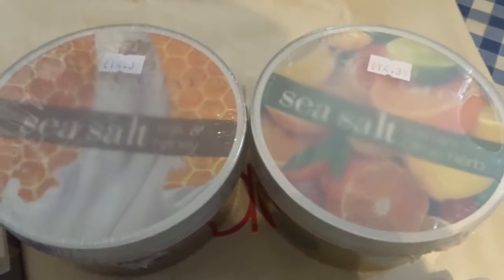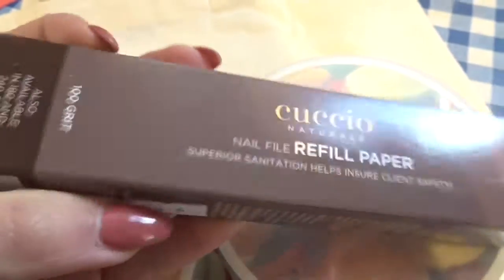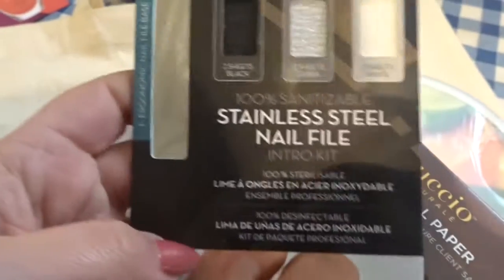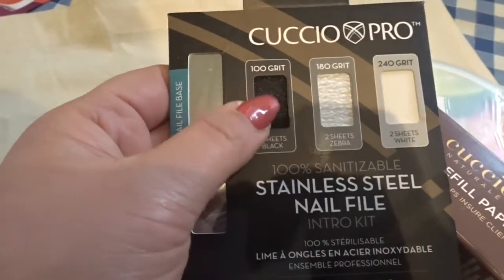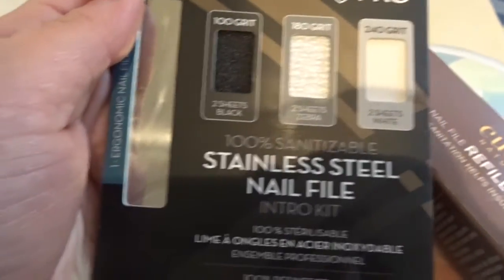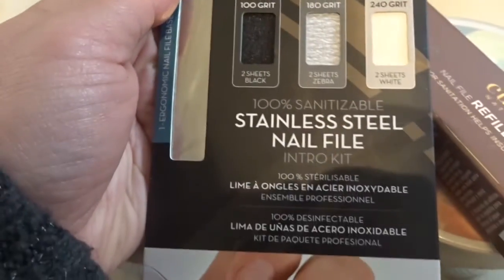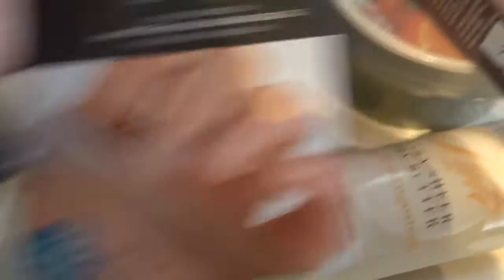Cucho have just brought out a refillable nail file. It's a stainless steel nail file — this is the starter set — and it has peelable papers that you can peel off. It comes with 100 grit, 180 grit, and 240 grit papers, so you can change the paper per client. I thought I'd get one to try. The extra papers I got were the 100 grit.